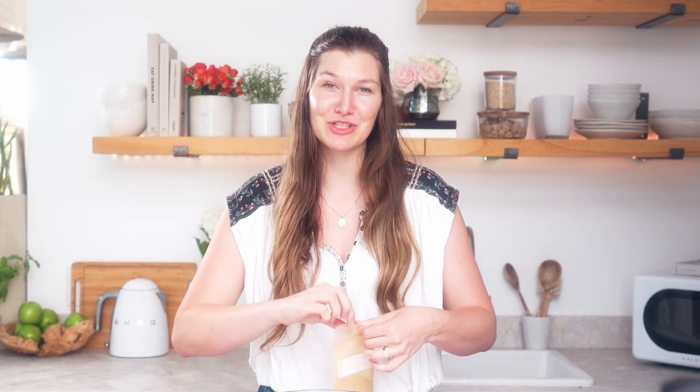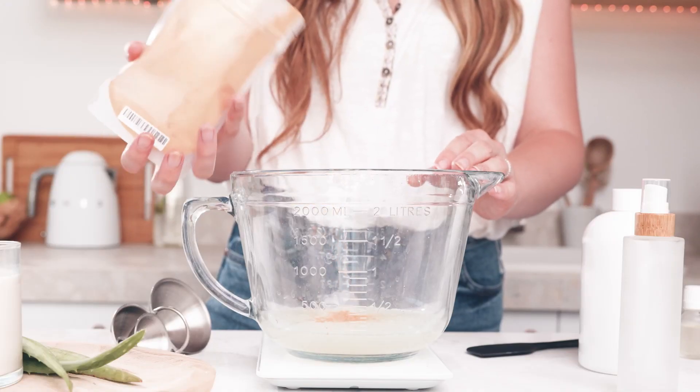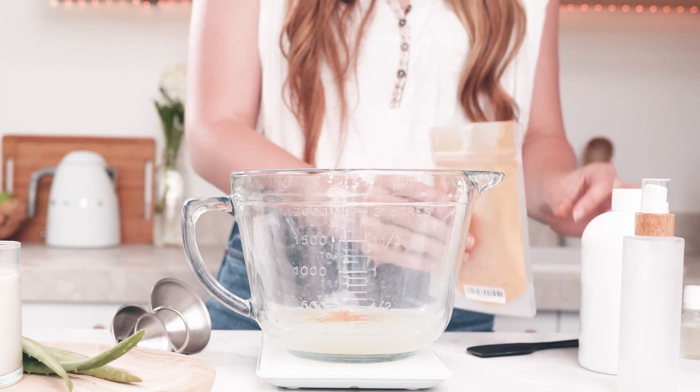Now for a little fun I'm going to add some gold mica to make this a shimmering shower gel product. You can also add other micas or glitters and botanicals as well to really make this product one of a kind. I typically start by adding a small teaspoon of mica or other colorant and adding more as desired until I reach the color that I'm looking for.